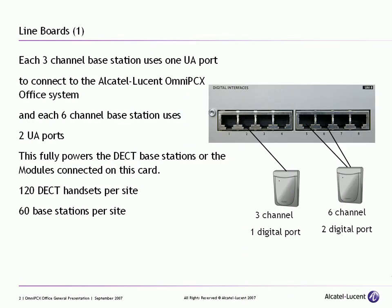DECT essentially is the ability to provide a digital handset that is entirely portable for any one of the users that you configure. The idea behind this is that we have a base station that plugs into the actual system itself, or into the PABX, and a portable phone for an actual user.